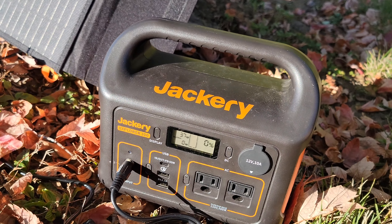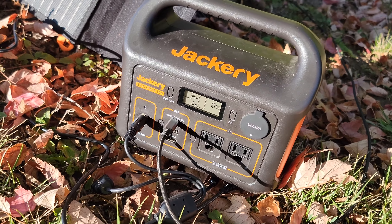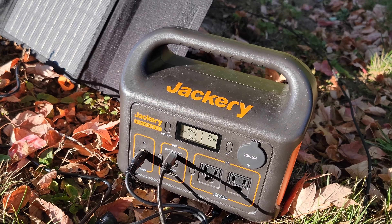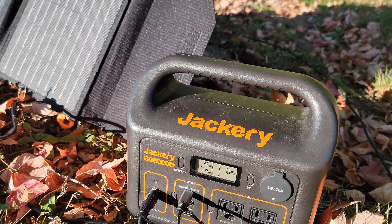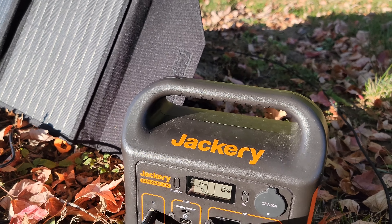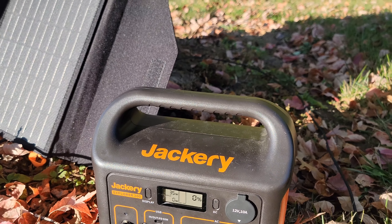Right now it's sitting at 0%. Turn the display on — sitting at 0%. So we're going to set this up real quick. We don't have much sunlight at all, this isn't ideal for charging. It's kind of like you'd barely be getting anything out of the sun right now. But we will set this up real quick. It seems fairly simple. There's probably magnets here.